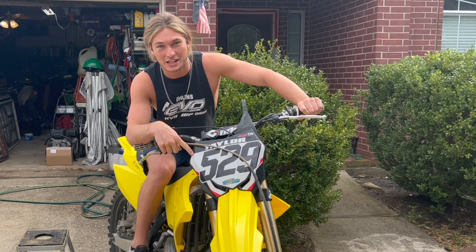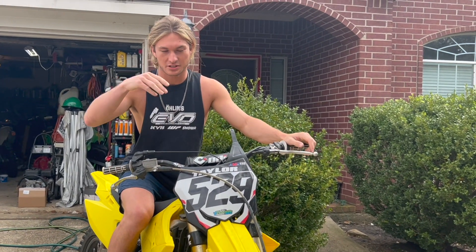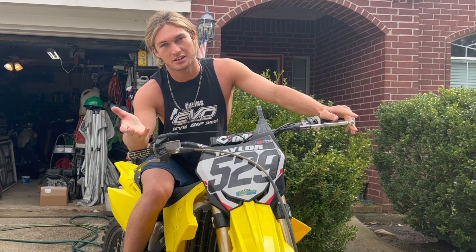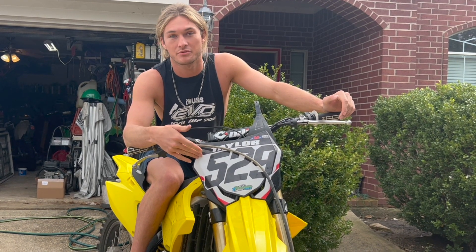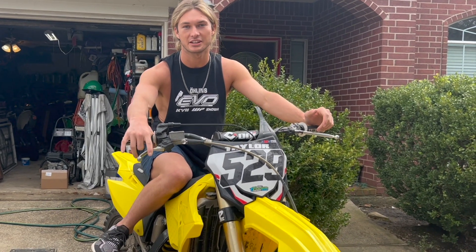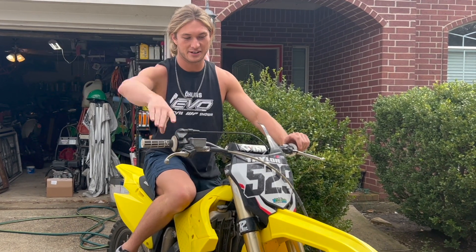This is my old number plate off my 2018 450 and it actually fits, though it sits up a little high so when I bolt it down it bows out a bit — but it's sick. For those who don't know, I've always been number 529, then just this past year I switched to 718 for my pro number since 529 wasn't available. It's a sentimental number — my aunt's birthday. But 529 was always my number back when I was on Suzukis. This thing is cranked up so high in the rear end; I don't know how much sag it has but I feel like I'm sitting a mile in the air and the forks are dropped all the way flush so I can't match the front end to the rear.